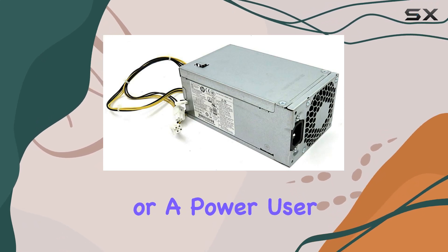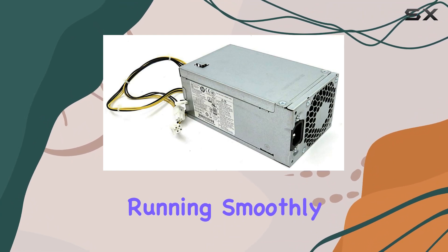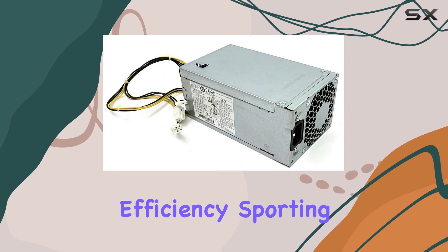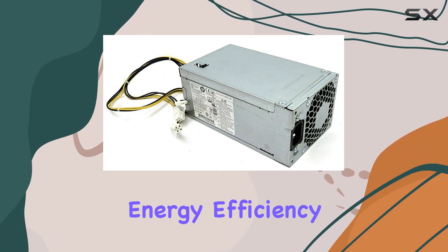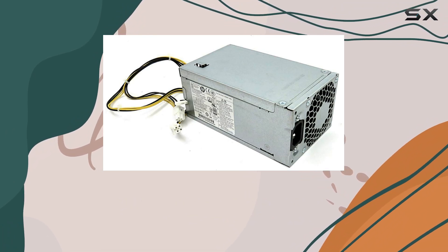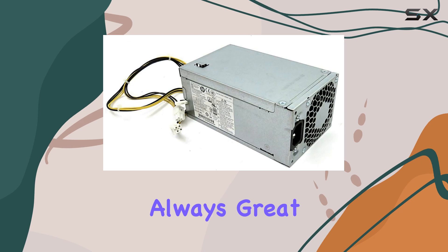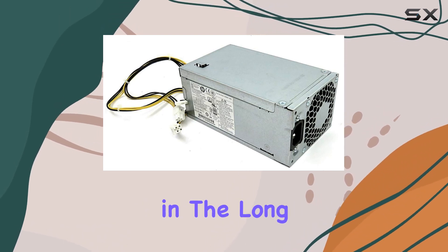Whether you're a casual user or a power user, you can rely on this power supply to keep your system running smoothly. One of the standout features is its efficiency — supporting the FR Gold certification, it meets stringent energy efficiency standards, helping you save on electricity bills while reducing your environmental footprint. It's always great to see a product that not only performs well but also helps you save money in the long run.